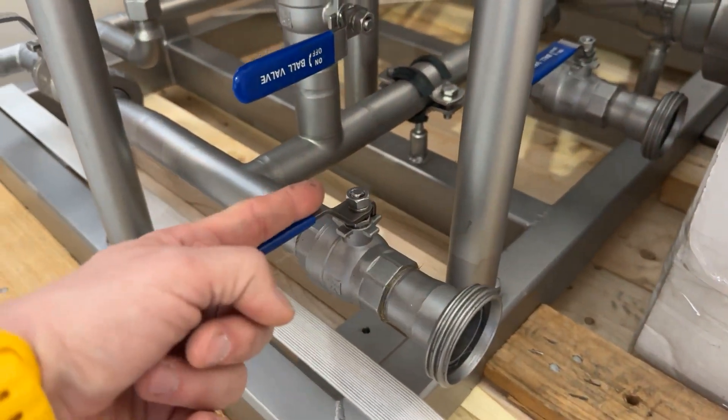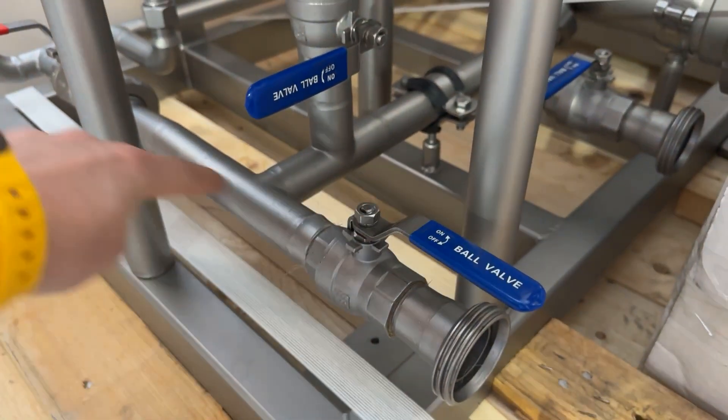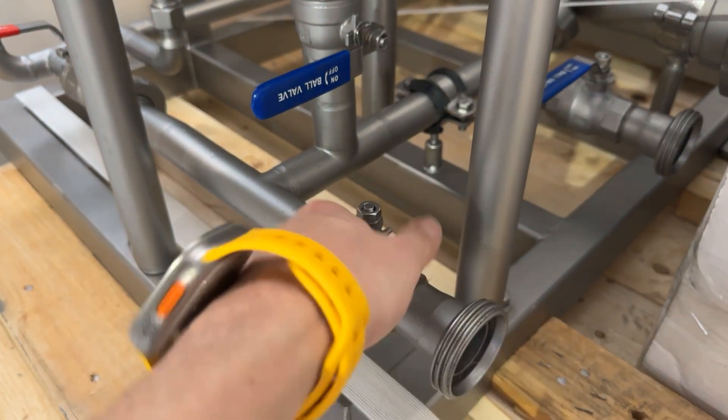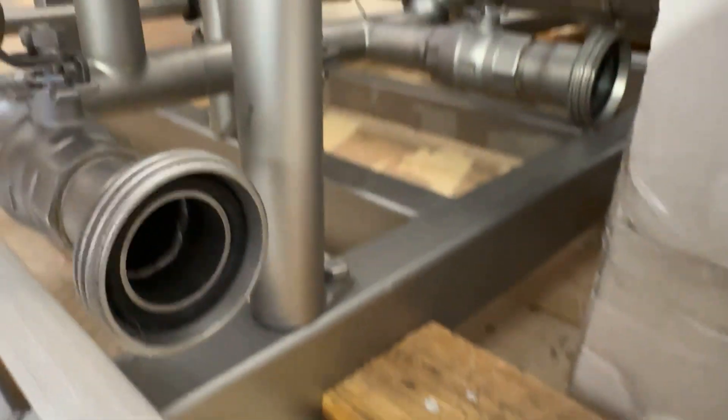Always when the valves are like this, they're closed, and when they're aligned with the pipe, they're open — in case you didn't know that. And they are beautiful valves.